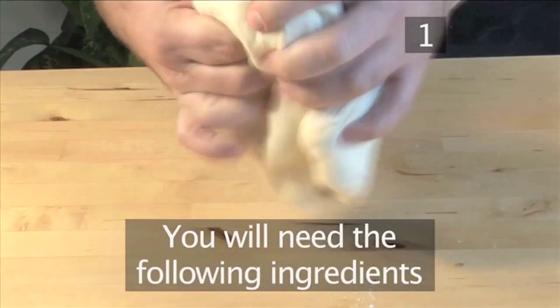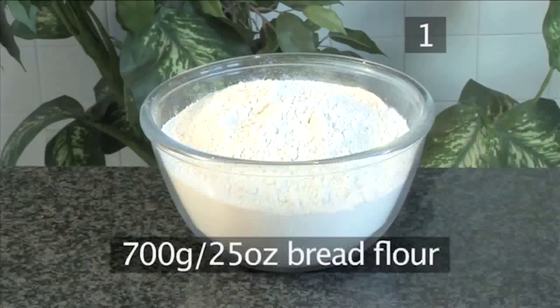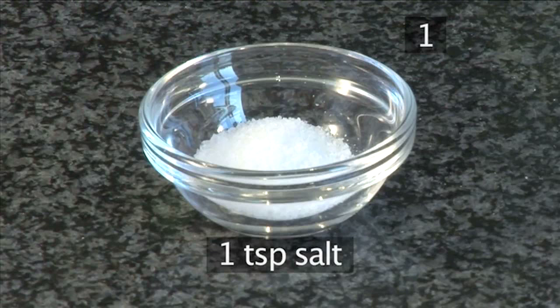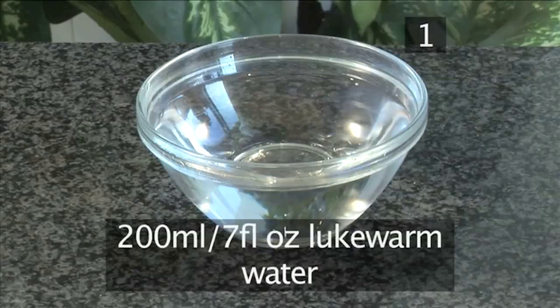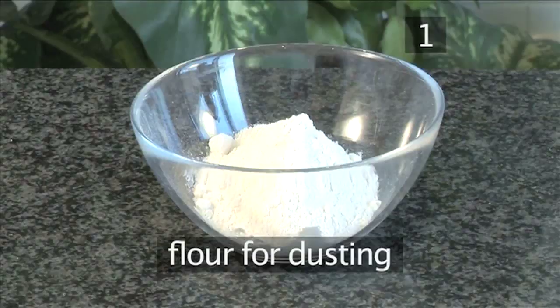Step 1. You will need the following ingredients to serve two to four people: 700 grams of bread flour, 1 teaspoon of dry yeast, 1 teaspoon of salt, 1 tablespoon of honey, 200 milliliters of lukewarm water, 200 milliliters of milk lukewarm, 30 grams of butter at room temperature, and some flour for dusting.